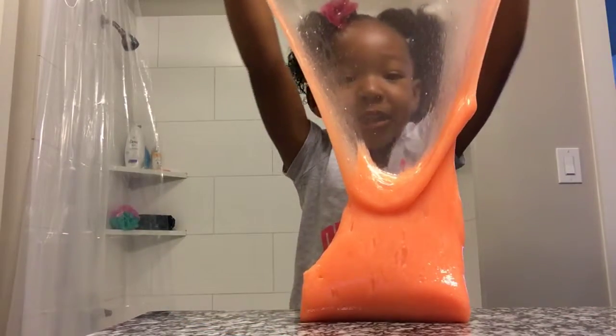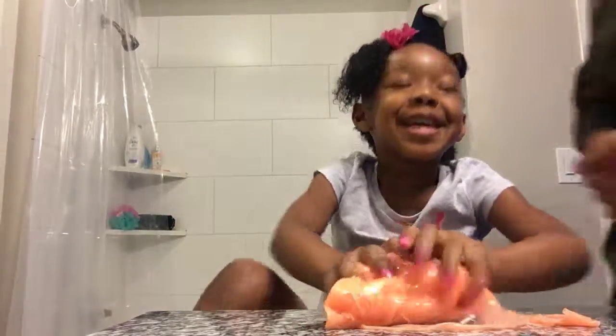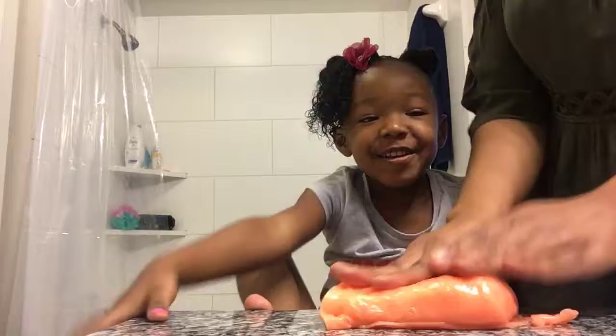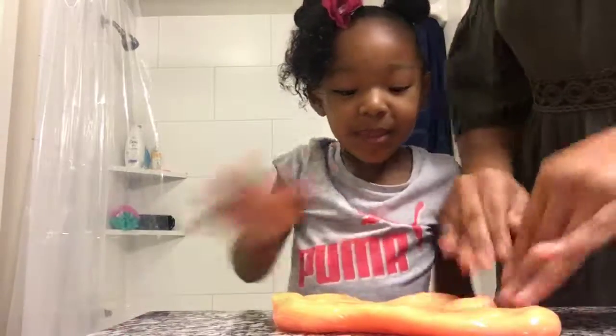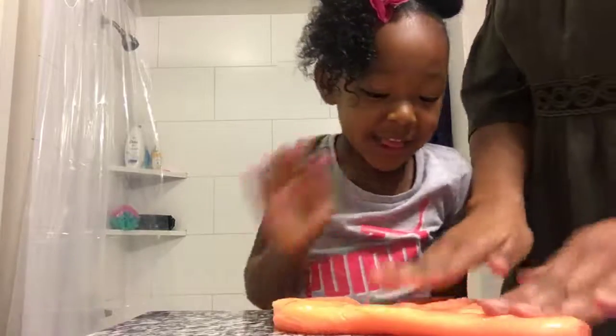I'm going to make a bubble that I frosted. One, two, three. Can I make a bubble, Mommy? Let's try. Let's see if we can do it together, you guys. Okay, so we have some slime here.